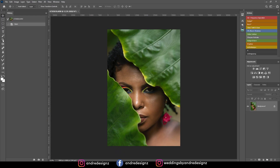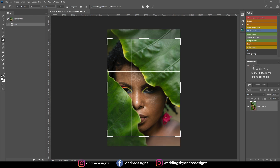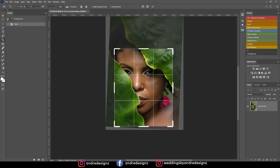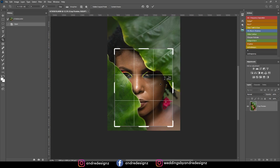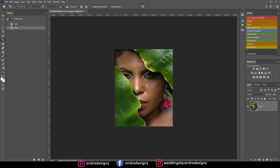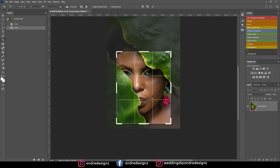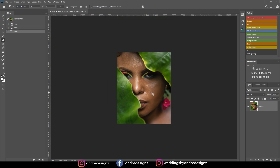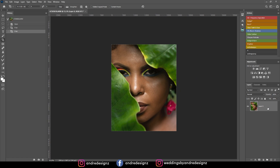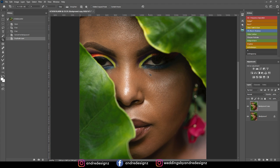The first thing you want to do is to crop the image because I like to crop my image so it fills the entire screen when I upload it to Instagram. You can press C on the keyboard for the crop tool. So the next thing I'm going to do is to create a new layer and start a frequency separation process.